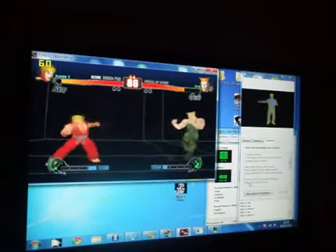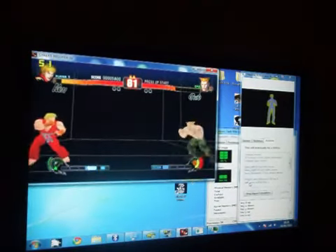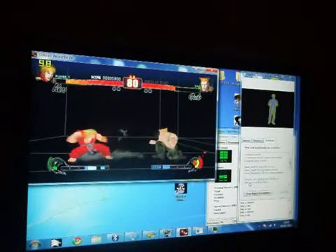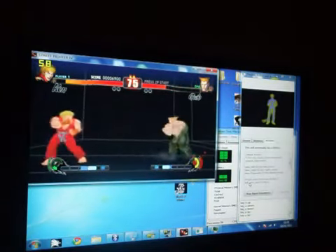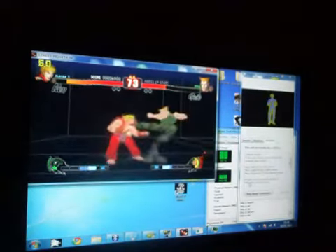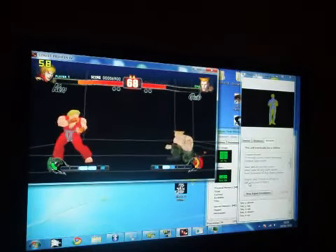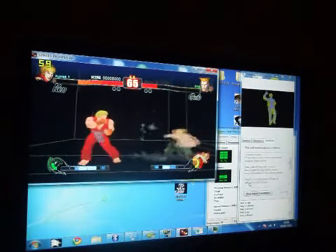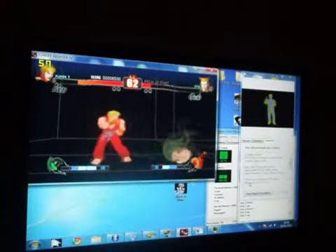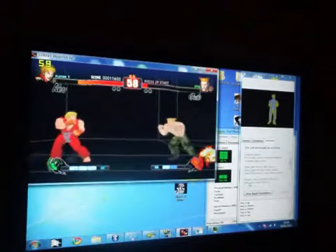The difference here between this and training is obviously that the computer has an AI that's running in the CPU as well. As you can see I'm giving Guile a good run for his money here. He's certainly feeling some pain. This is on the easiest difficulty setting.